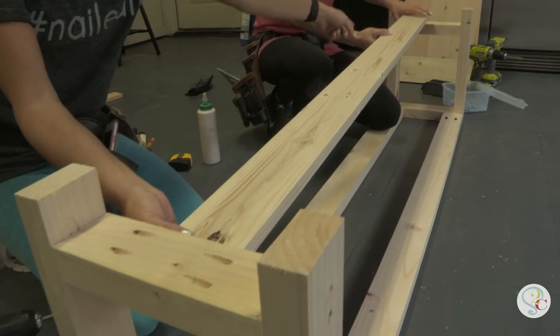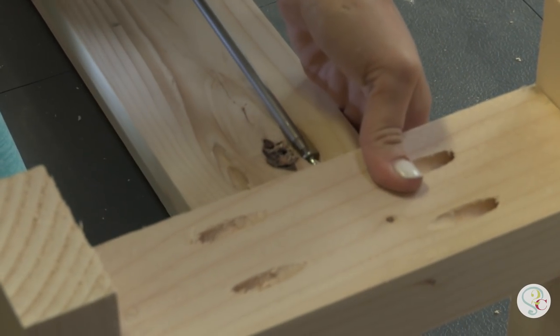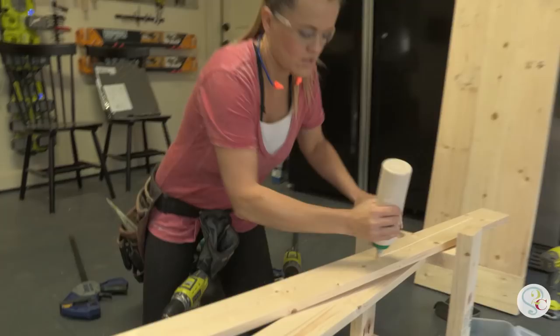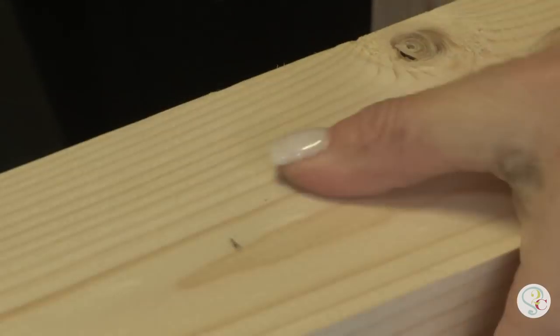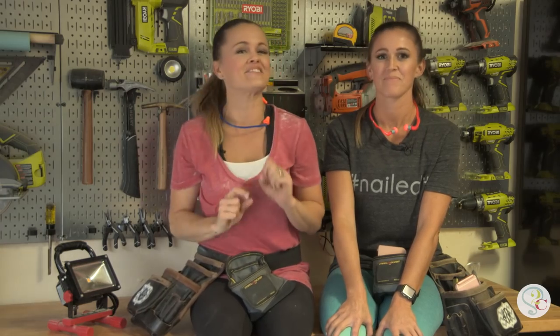Now the aprons are attached to the legs — it's time to add those runners on the bottom. We're going to add the longer runner, and that's going to go under that first runner we just did. Just add wood glue, clamp them together, and attach it using 1¼-inch back screws through the bottom of that first runner and into the second runner.